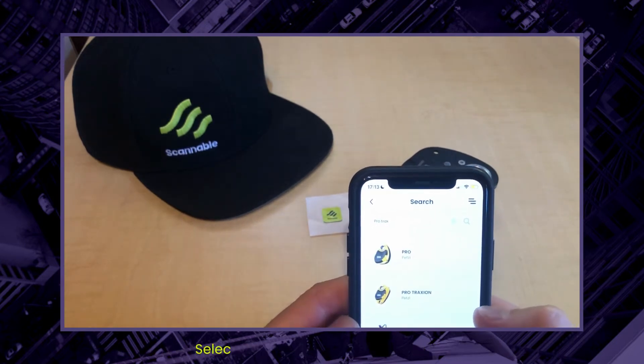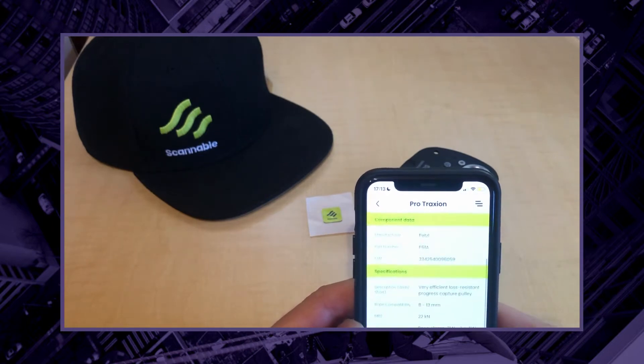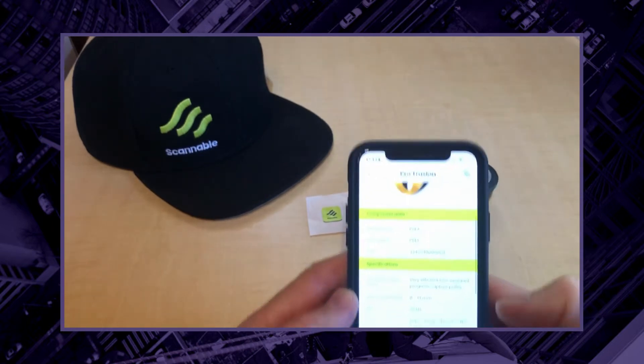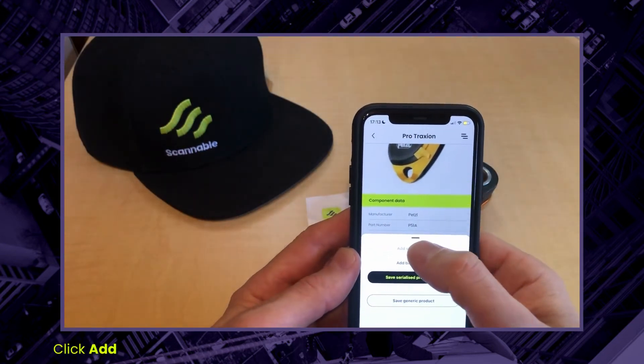Now if there's more than one variant you need to select the variant you have. This is the one I'm looking for. Now I have all of the product information here. Down at the bottom I'm going to add to my kit list, and I get prompted to add a serial number.